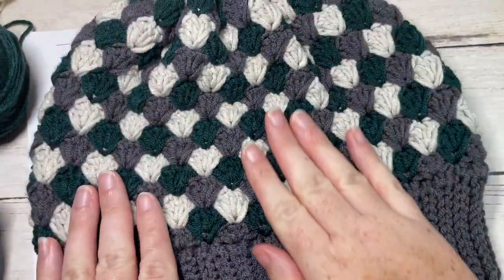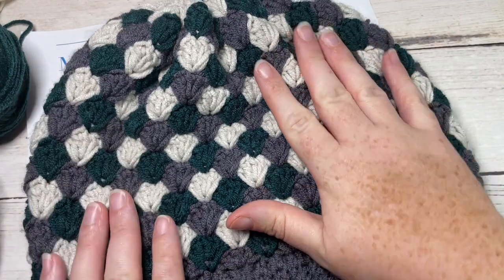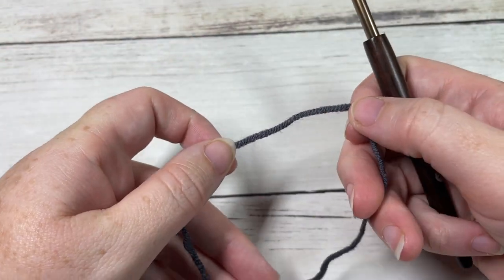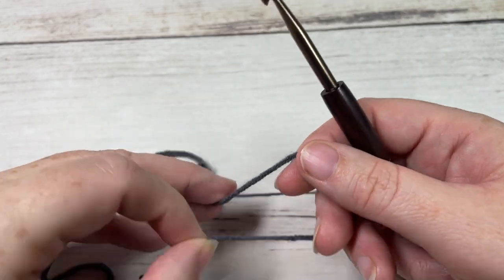Thank you so much for joining me. While you're here, take a look around and don't forget to subscribe — this channel is updated weekly with free crochet patterns and crochet stitch tutorials. The Matheson Beanie is worked from the brim up, all as one piece, with the brim worked in rows.